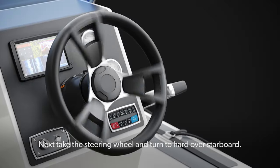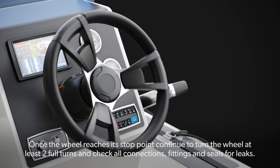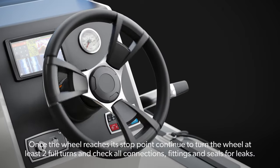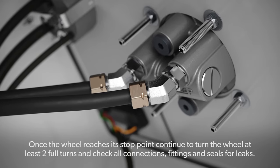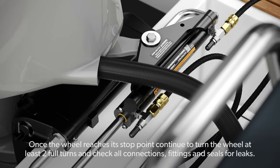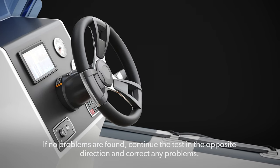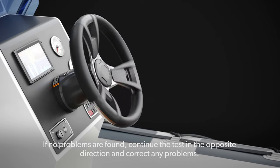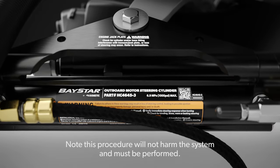Next, take the steering wheel and turn to hard over starboard. Once the wheel reaches its stop point, continue to turn the wheel at least two full turns and check all connections, fittings, and seals for leaks. If no problems are found, continue the test in the opposite direction and correct any problems. Note: this procedure will not harm the system and must be performed.